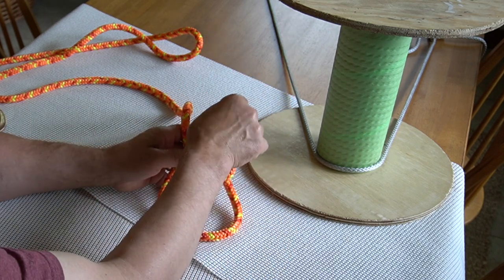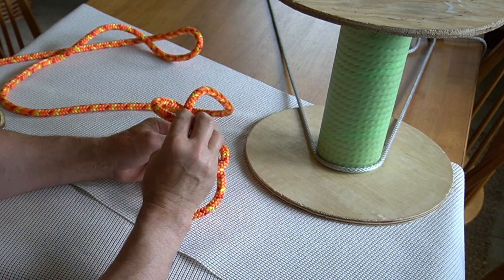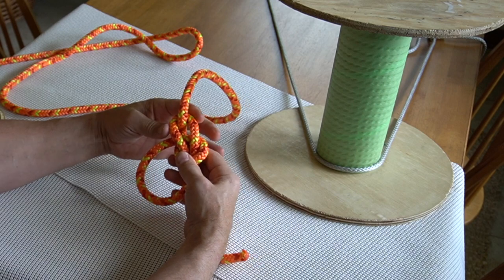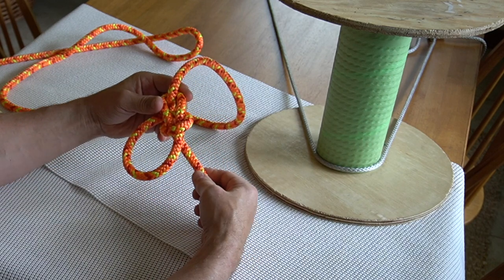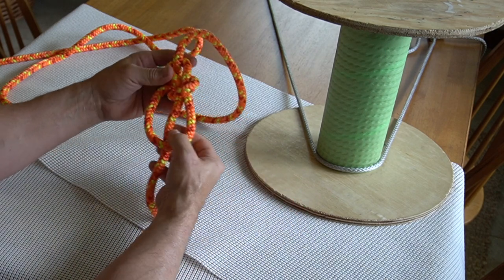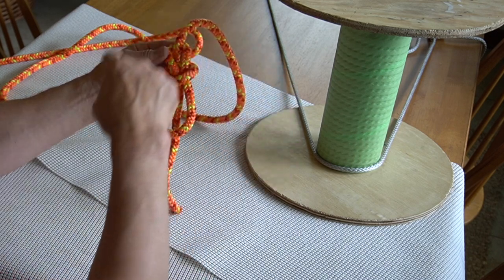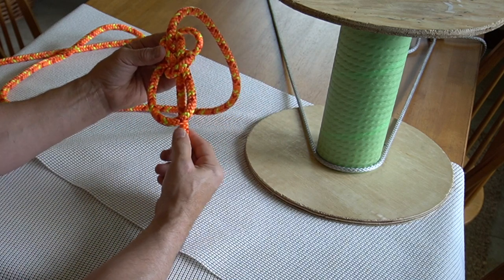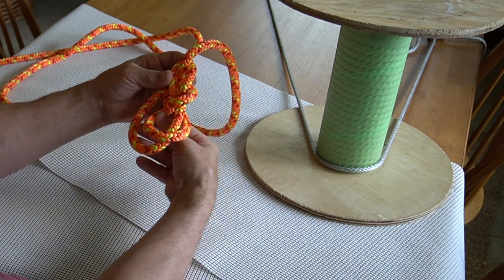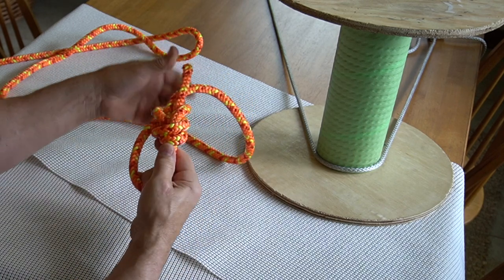Then the tail is going to come under the standing part of the line and create a yoke — like a yoke around an oxen's neck. You notice the tail of the bowline is on the inside of the loop. If you keep your counterclockwise motion it will always be on the inside of the loop. Come around the outside of the loop, back down through the middle, and run up parallel with the standing part of the line.